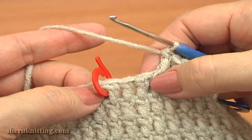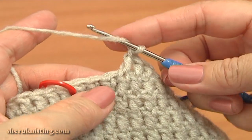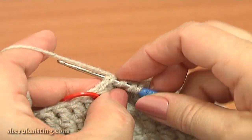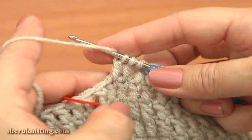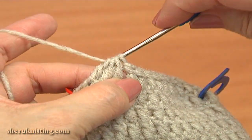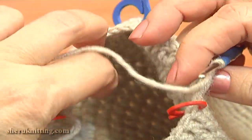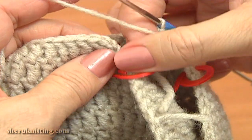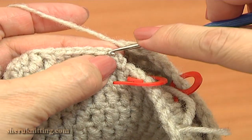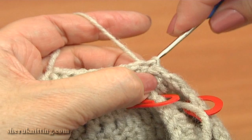Again, here on the previous round before the next divider we have 3 stitches. Work the decrease of these 3 stitches to 1 — work double crochet 3 together: double crochet through the first stitch until you have 2 loops on the hook, then begin the next double through the next stitch, work until you have 3 loops on the hook, again double crochet through the next stitch, work until you have 4 loops on the hook, then yarn over and pull through 4. The decrease stitch is made. To complete this round, make a slip stitch through the 3rd chain stitch: 1, 2, 3. Slip stitch is made.